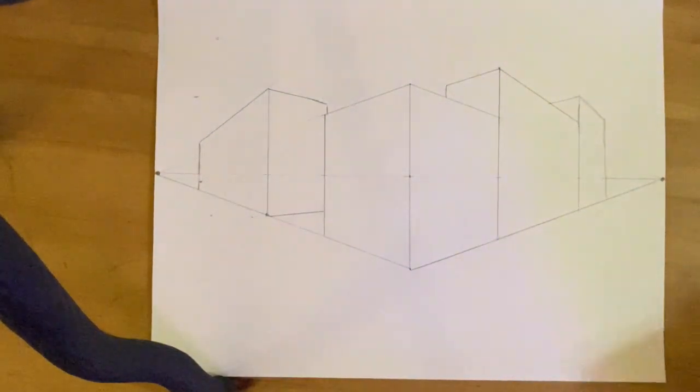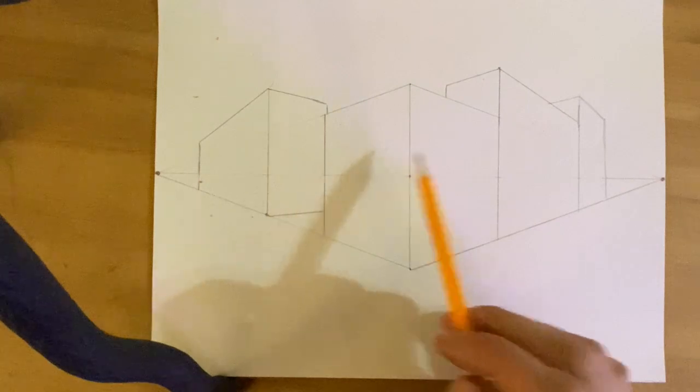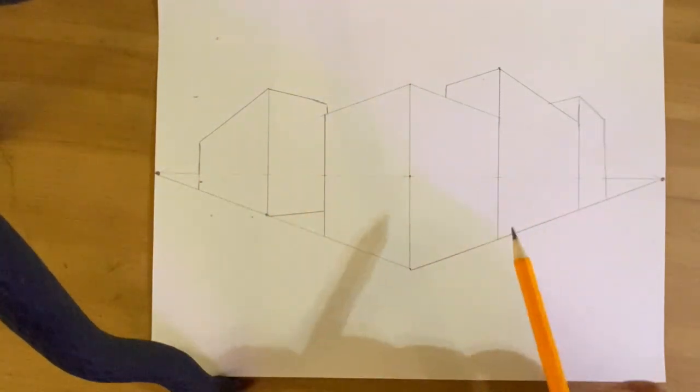And there we have it — those are the basic properties for drawing building shapes in correct two-point perspective.